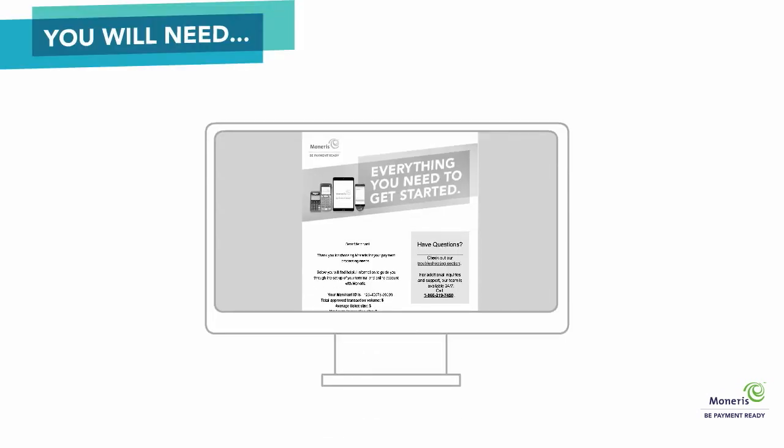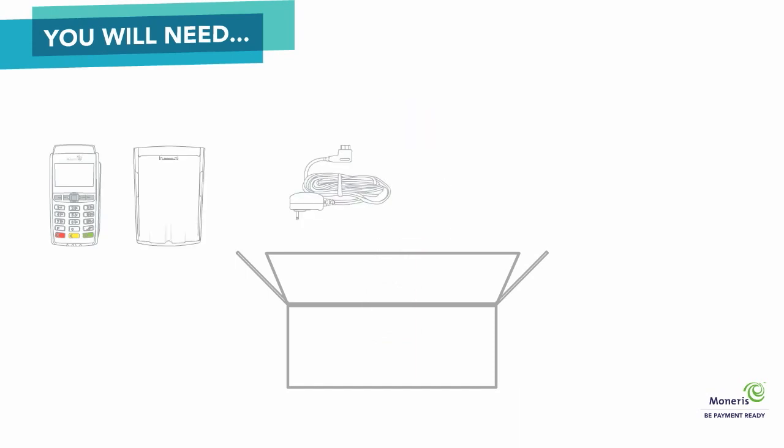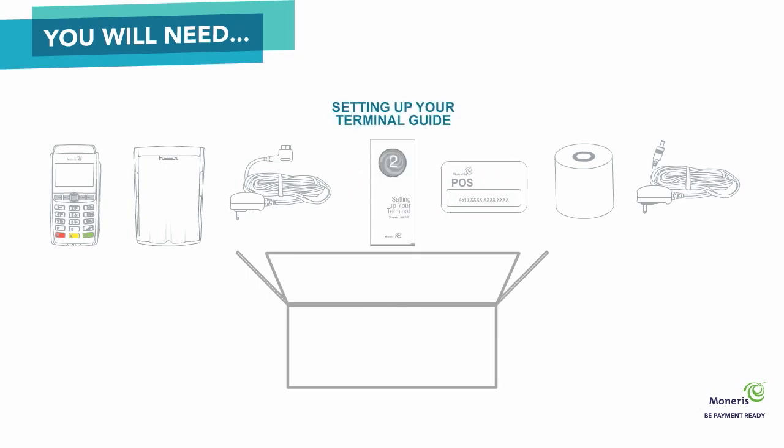Before you open the box with your terminal, make sure you have your Merchant ID handy as you will need this to program your terminal. The Merchant ID can be found in your Getting Started with Moneris email. The box should include the terminal, the base, a power cable for the terminal, a power cable for the base, a paper roll, a small white envelope with a POS administration card, and the setting up your terminal guide.